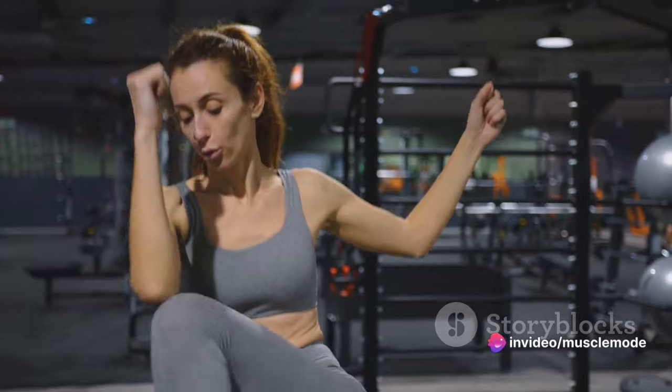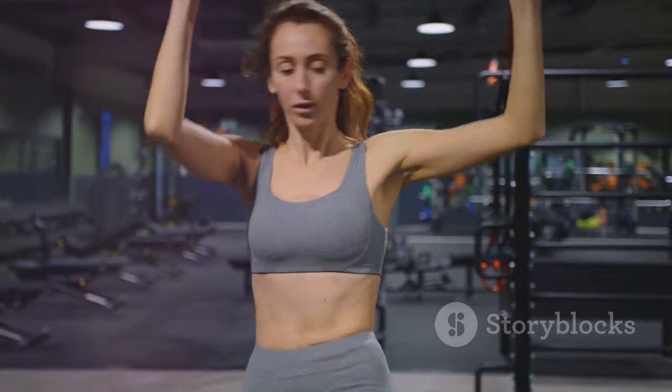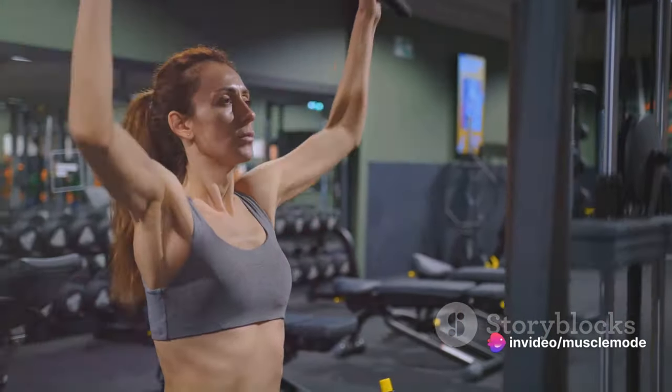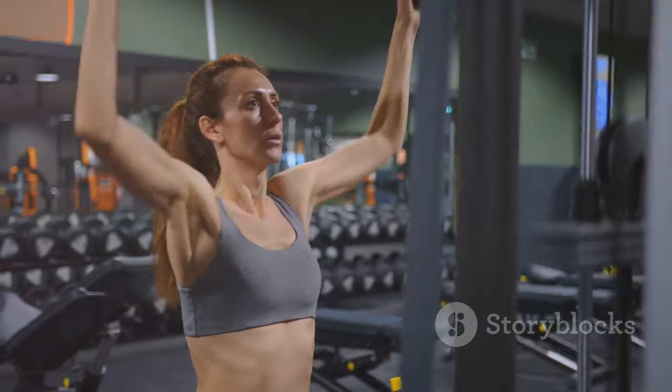You've got your workout routine down and you're eating in a calorie surplus — but remember, consistency is key. You can't expect to see results if you're not consistent with both your workouts and your diet. You can't build a house without bricks, and you can't build muscle without the right amount of calories.